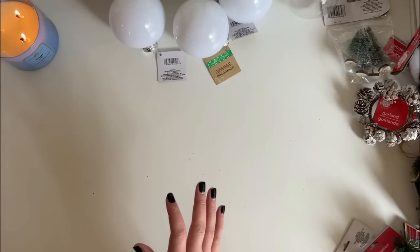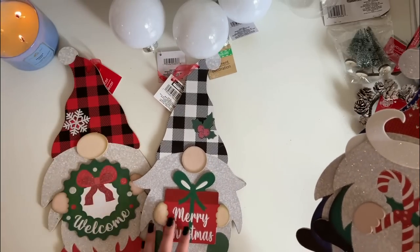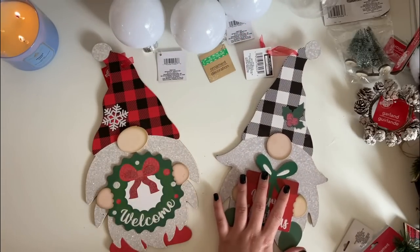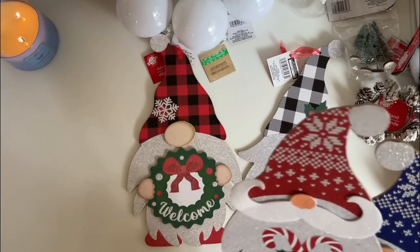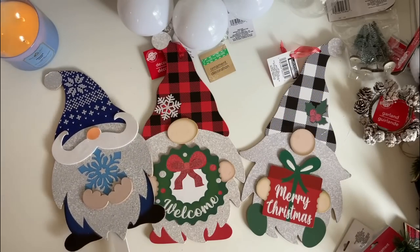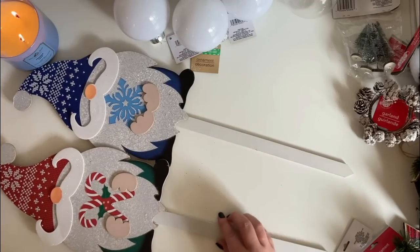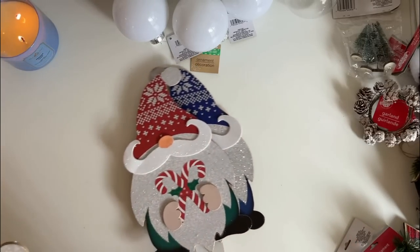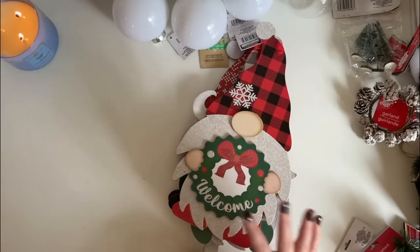Let me show you some more gnome items I found. I found these wooden gnomes — two of them would look awesome in the center of a wreath, or you could group multiples together for yard decor. I also found this blue one. Two of the gnomes are on stakes intended as yard decor, but you could easily pop them off and DIY with them. I just think the hats on these are adorable.